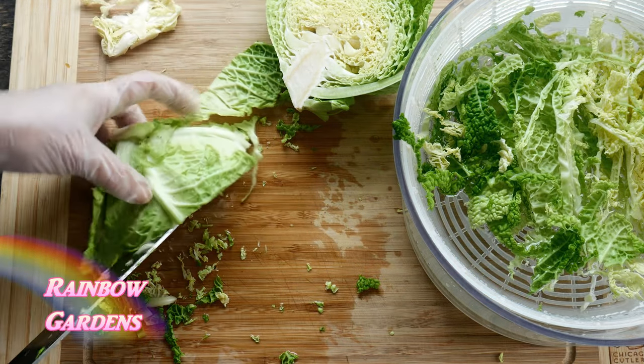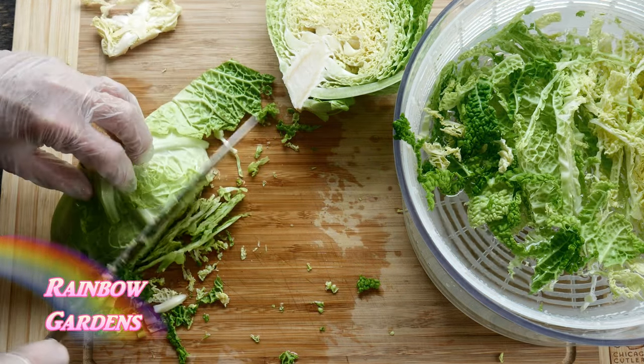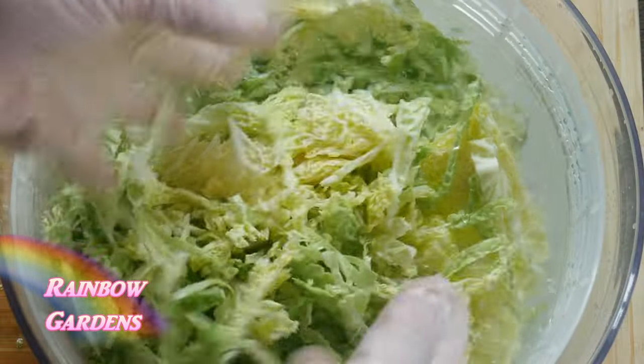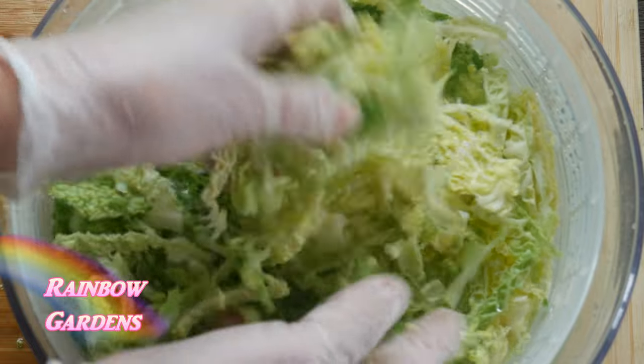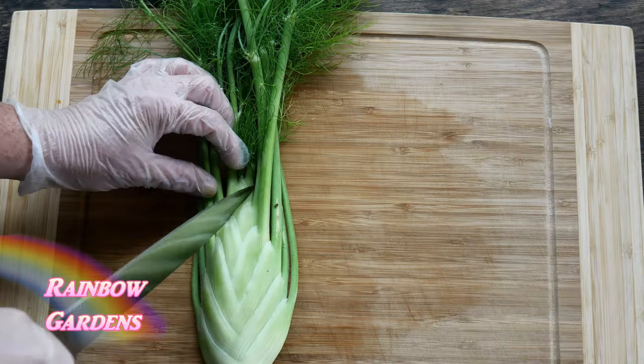At that point I'll just stop, then put all this cabbage in some ice-cold water to help keep it crisp. I flip it over and continue cutting around the core, then toss it around in the cold water to make sure it's all nice and coated.